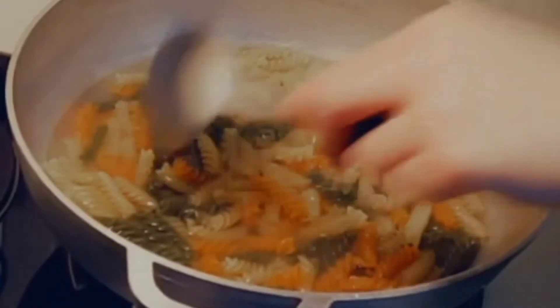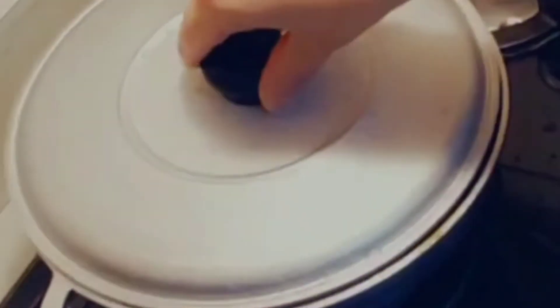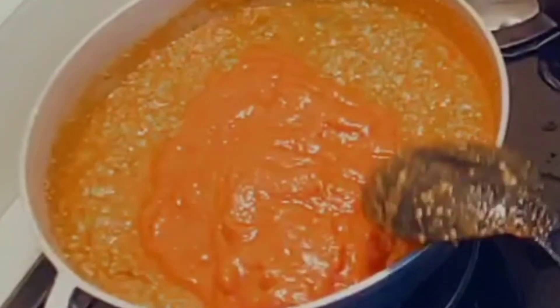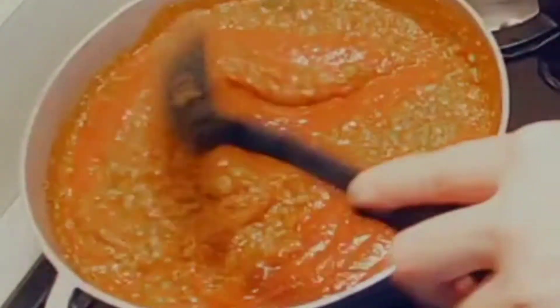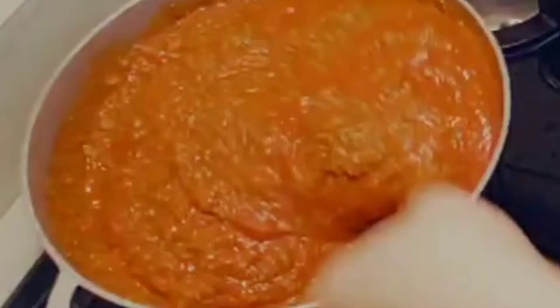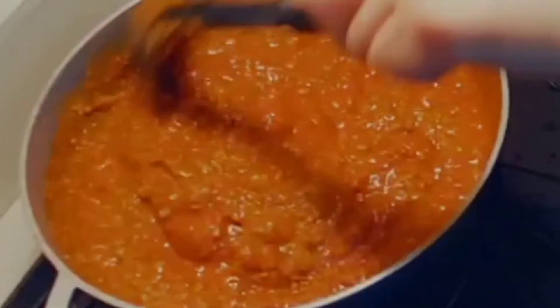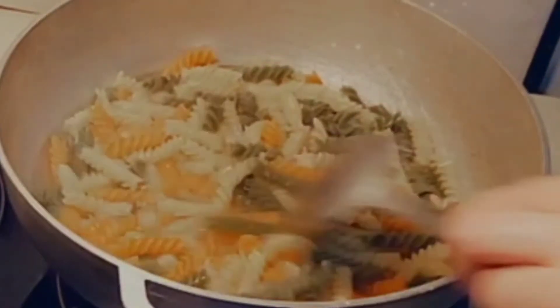I'm gonna get a little spatula so I can mix it. Now we're just gonna let it do what it does and we'll be right back when it's close to being done. I came back real quick because I wanted to show you - I added the rest of the spaghetti sauce. No sense in just leaving this little bit left in the container, might as well just use it. I'm gonna mix it and cover it up and let it do what it do.